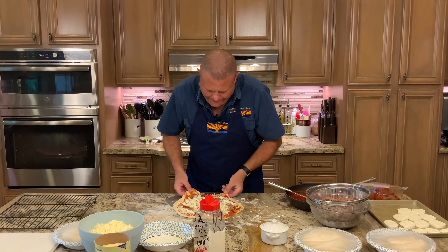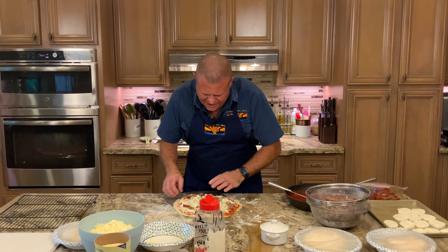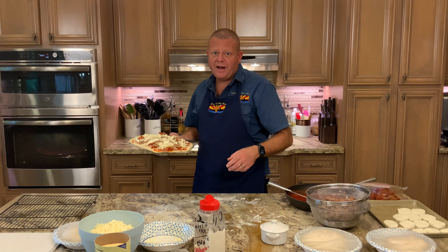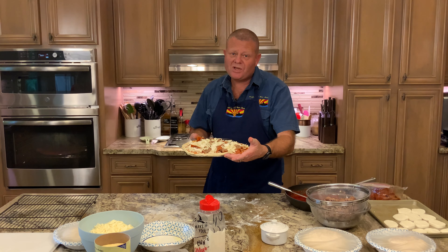Here is our take on the New York style pizza. You can see in front of me that I have four dough balls here ready to go. But first we have to go back in time — 48 hours to when Char prepared this dough.